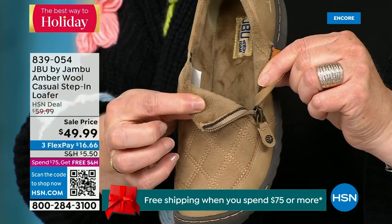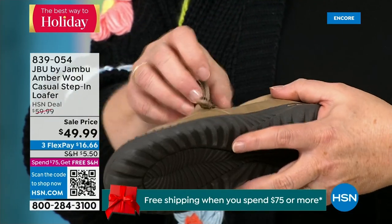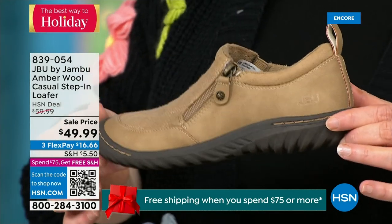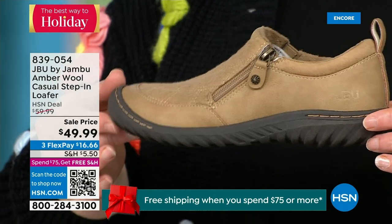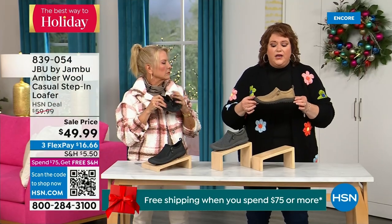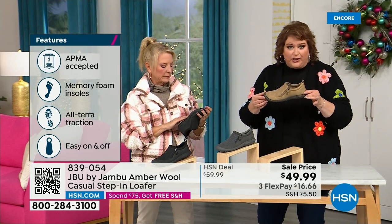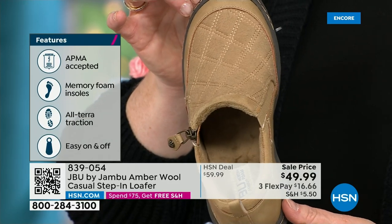When you open it up, that micro terry is on the inside so it's super soft. We do this at Jambu so you don't have to wear socks if you choose not to. Because it is so ultra soft on the inside, it just feels good. And this shoe is designed to be able to be worn outside — Jambu is about the adventure, we're there for you whatever the adventure holds.